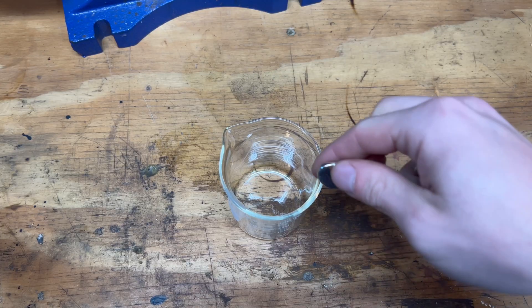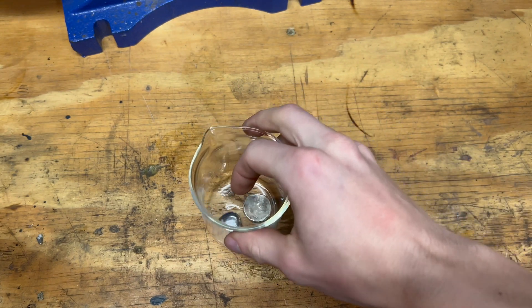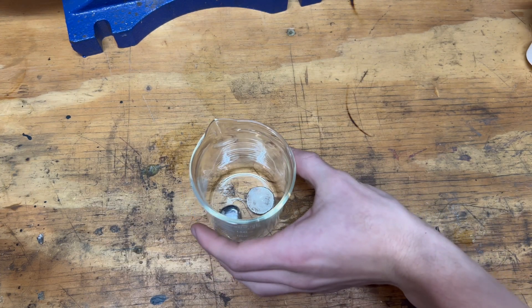Let's now drop them into a beaker. Next we're going to dump in some hydrochloric acid. This will dissolve the surface, which will then reveal the crystal structure below.